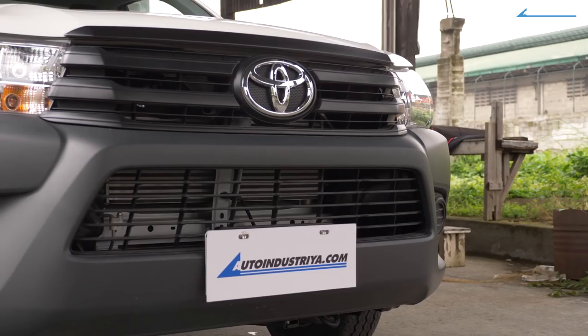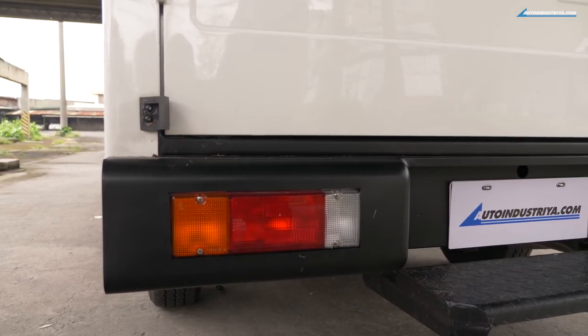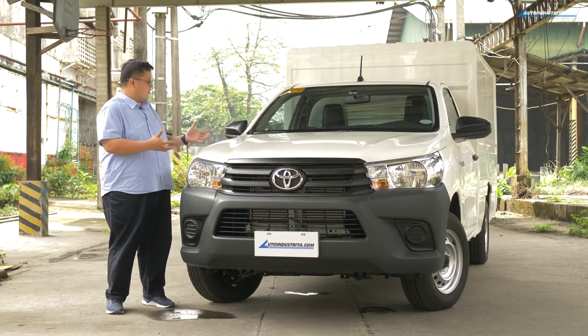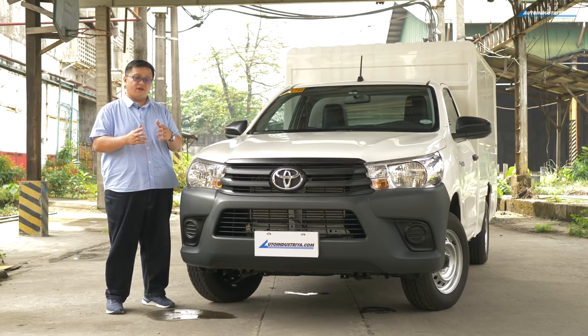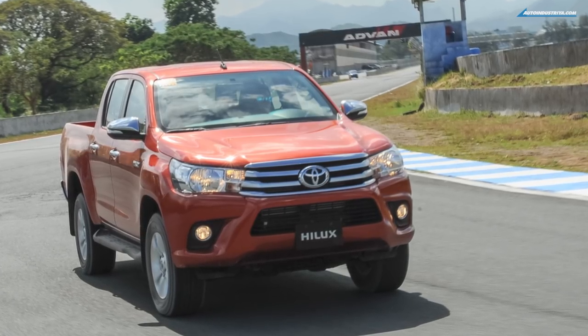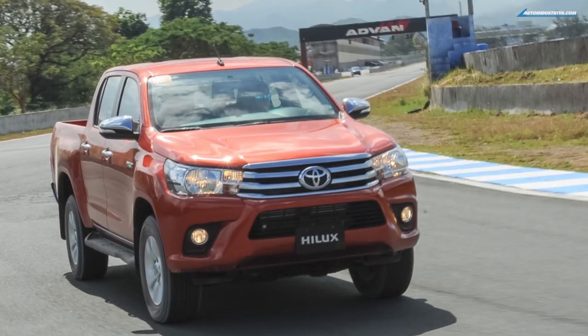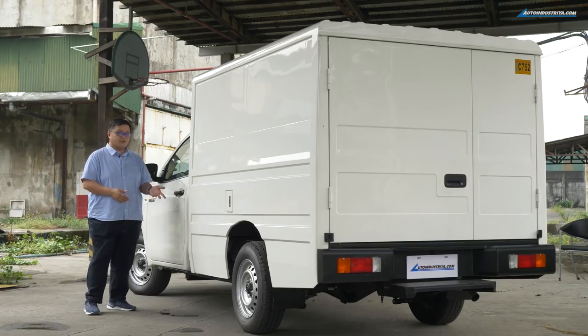It comes with unpainted bumpers, steel wheels, unpainted pretty much all the other trim and things on the outside. It also only comes in white. And if you're very familiar with the Hilux line, you'll know that the look is the pre-facelift model — the same as the one that was launched in 2015 in terms of overall design.